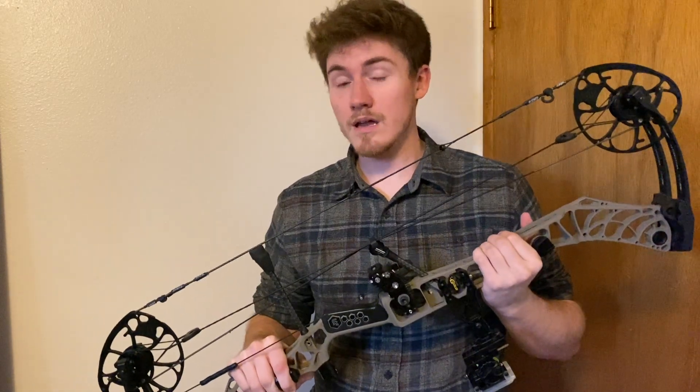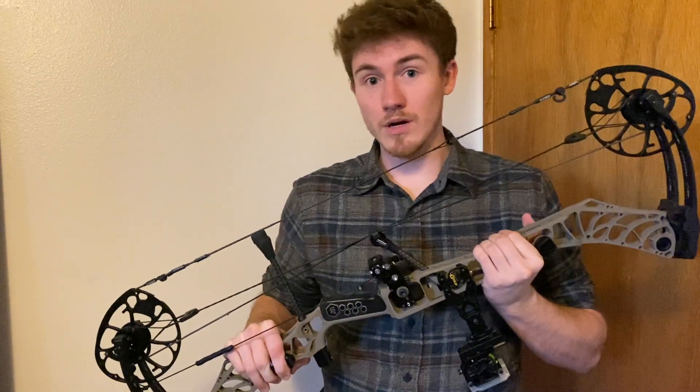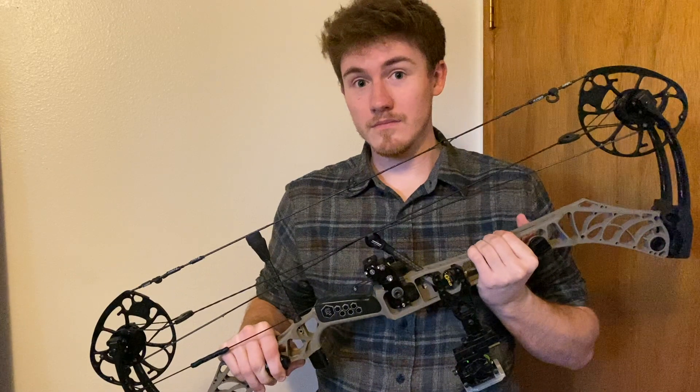This is my compound bow and I'm gonna try and use technology and physics to modify it to be the world's most accurate bow. That didn't happen. This video kind of took a hit because of the weather — I really wanted to be able to stretch my legs and shoot this thing far to test it, but I can't do that unless I'm shooting outside. I'll explain later.